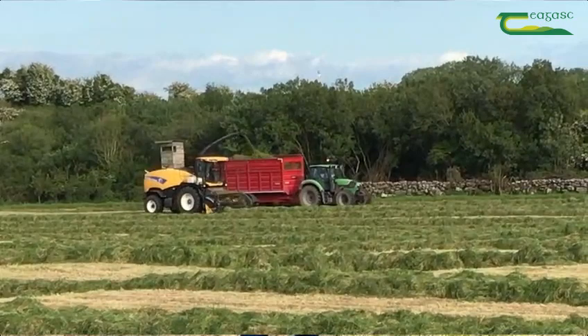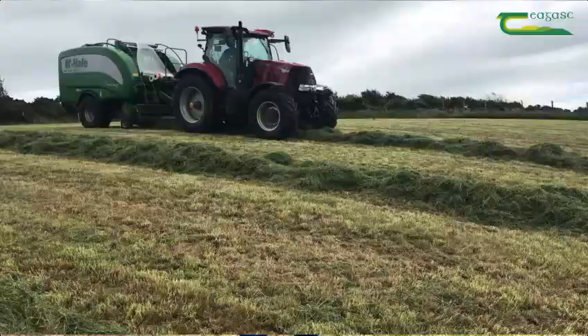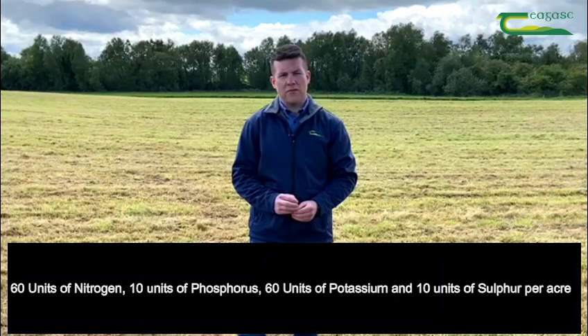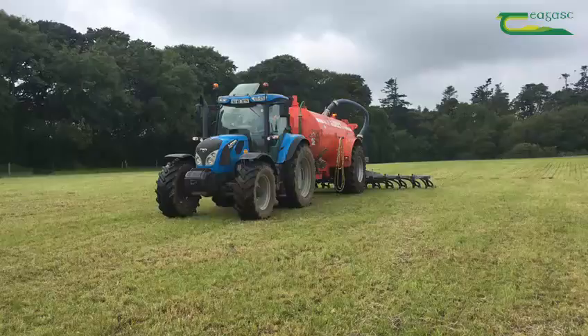I'm standing here today in a field that was cut for silage over the weekend, and the farmer here is planning to close this field again for a second cut. He's hoping to achieve a yield of between six and seven bales per acre to replenish his feed reserves, and to do this he will need to apply 60 units of nitrogen, 10 units of phosphorus, 60 units of potassium, and 10 units of sulphur per acre.